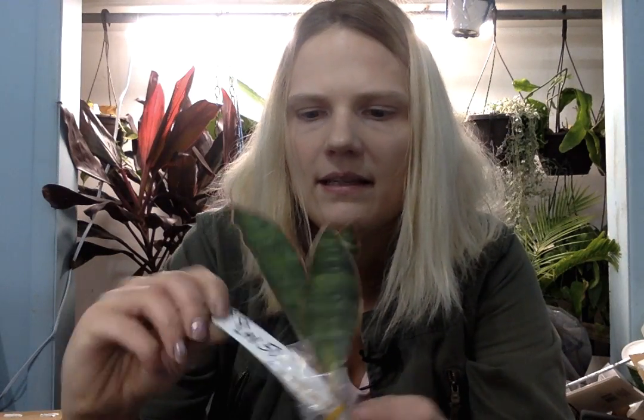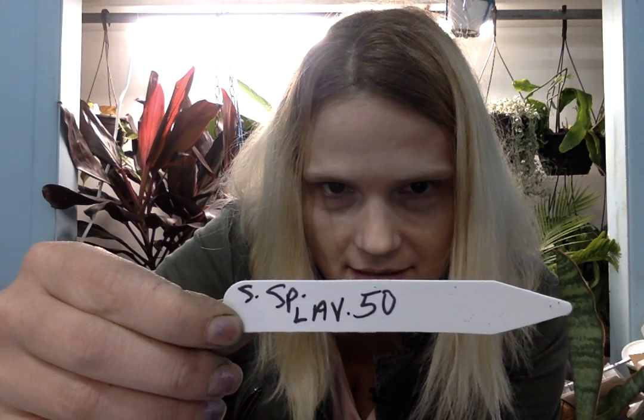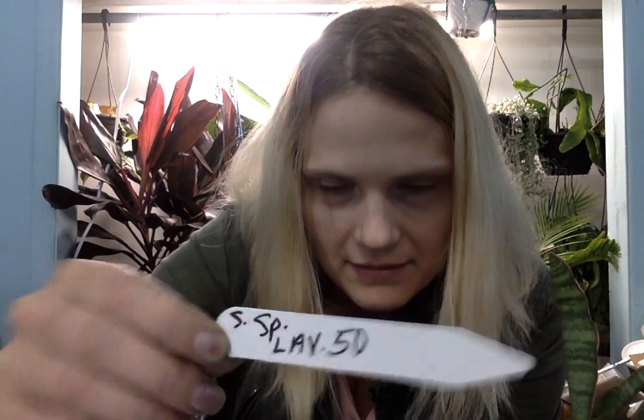It's a Sansevieria — it is this. Species something 50, L.A.B. 50.